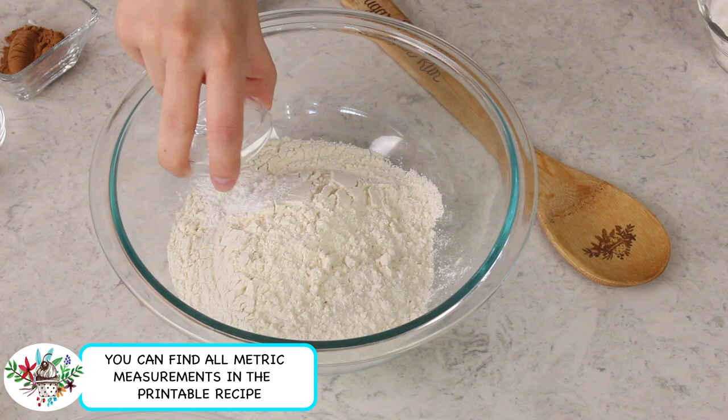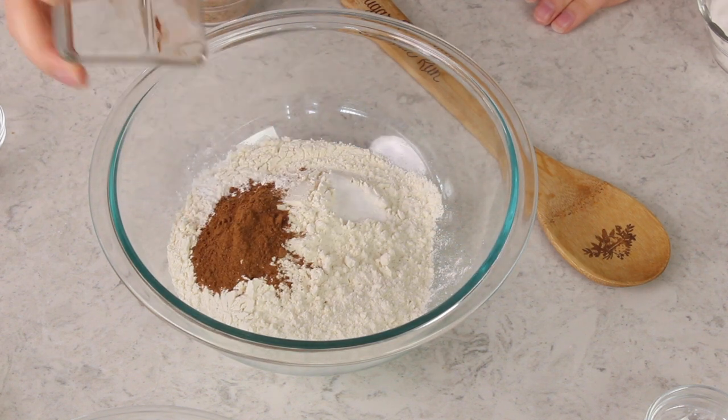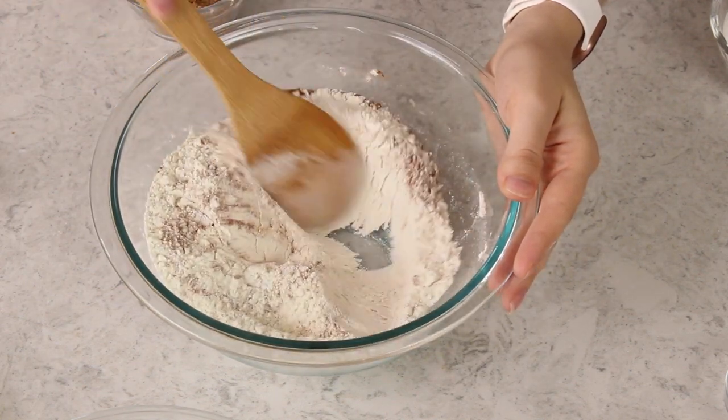Now to get started, you're going to want to preheat your oven to 350 degrees Fahrenheit. In a large mixing bowl, we are going to combine two cups of all-purpose flour, three-fourths teaspoon of baking powder, a half teaspoon of baking soda, two teaspoons of pumpkin pie spice — I'm using my homemade pumpkin pie spice — a half teaspoon of ground cinnamon, and just a half teaspoon of salt. We'll stir everything together until the ingredients are nicely combined. One of the things I love about this recipe is that it's so easy to make by hand; there is no stand mixer required.